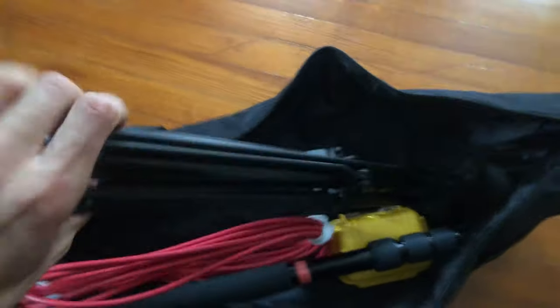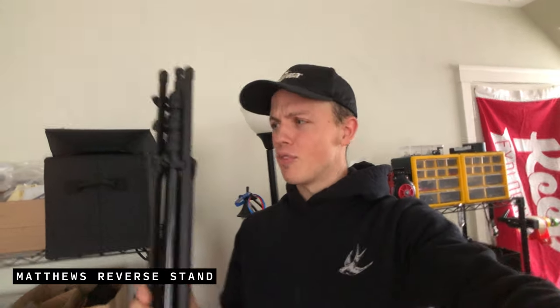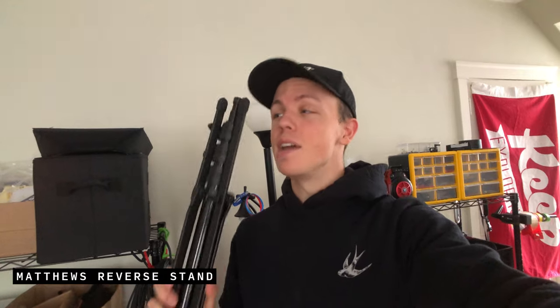We've got to talk about the base of the operation, which is the Matthews Reverse Stand. There are a bunch of reverse, collapsible, portable light stands out there. I've tried a whole bunch of different ones, and this Matthews Reverse Stand is the first one I can really say that I trust to hold the mic over the head of an interview subject without worrying it's going to fall over on them. That's the most important thing. It's a little bit heavier — I think it's still under four pounds — and I'm willing to add a little bit of weight to the kit for the confidence that my boom mic is going to stay where I put it.